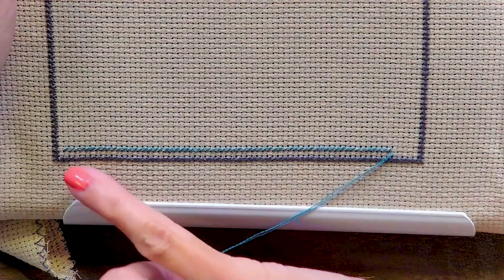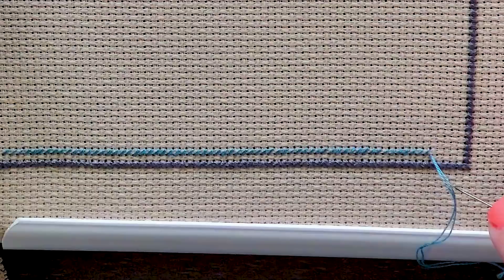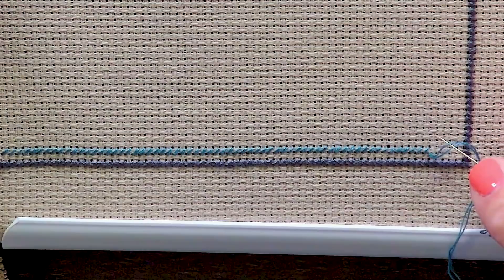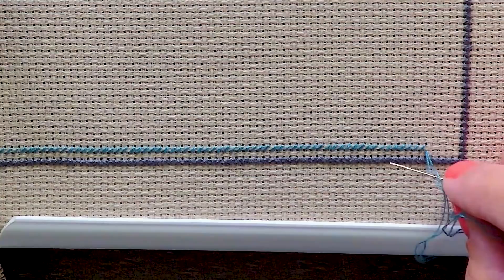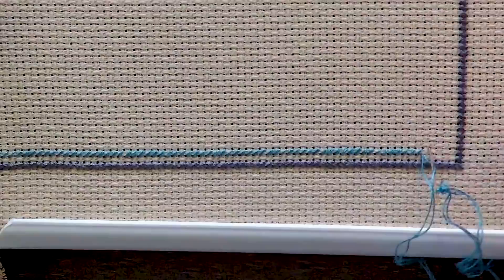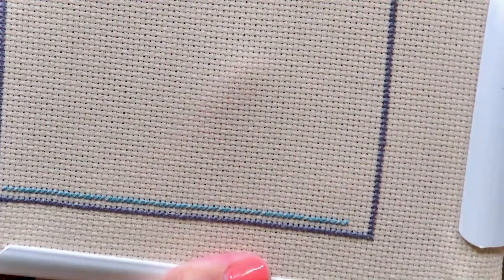So let's jump right in. I'm gonna show you what railroading is. I have already started this row, and I'll tell you why in a second. You can see that we have two strands of thread on our needle, and railroading simply means putting your needle between the two threads. It can be this way, any way you wanna put it through. You're splitting your threads, literally. You put your needle in and it makes your stitch lie flat.